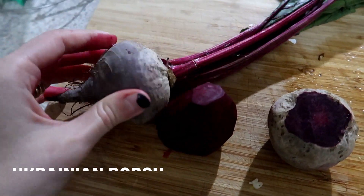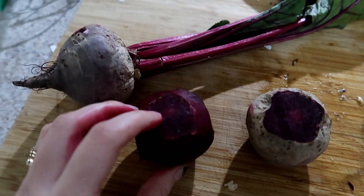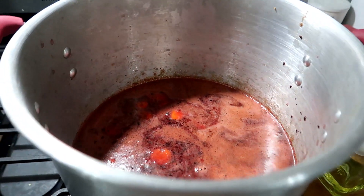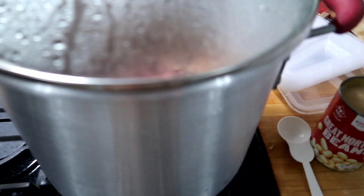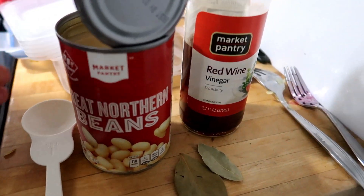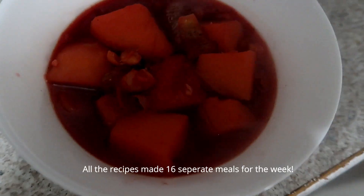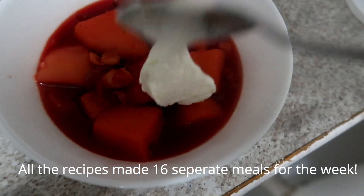The last recipe is a soup — a Ukrainian borscht recipe, again from Natasha's Kitchen, and I'll link her video for more detail. Basically you boil your beets, carrots, and potatoes, add onions, peppers, beans, vinegar, bay leaves, salt, and pepper — nothing super complicated. You get this delicious soup and we really loved it. I hope you guys enjoy these recipes and got some motivation — thumbs up if you enjoyed, and I'll see you in the next video!